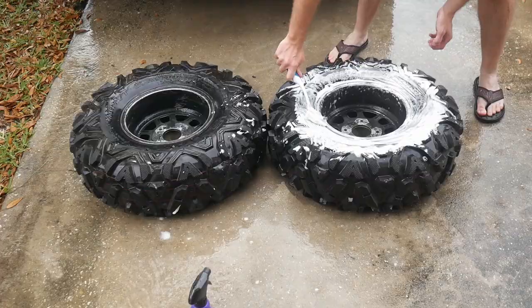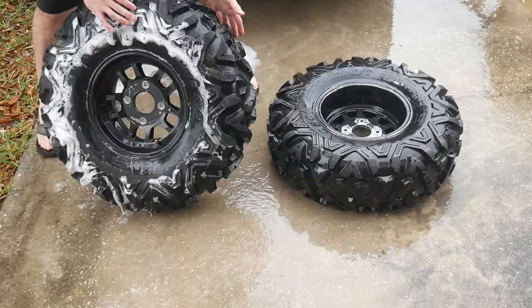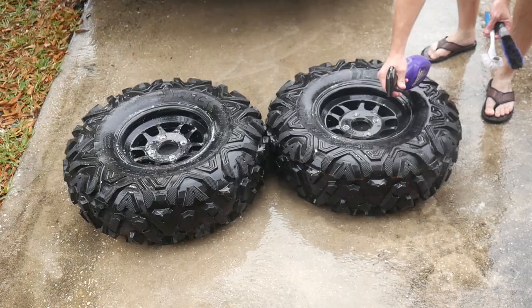Now I'm just going to do the same thing to the front wheels. I always like to clean the back side of the wheel first so that way I'm not rinsing any grease and grime onto my painted surface. Using the Super Clean, it's fantastic for doing this type of degreasing.